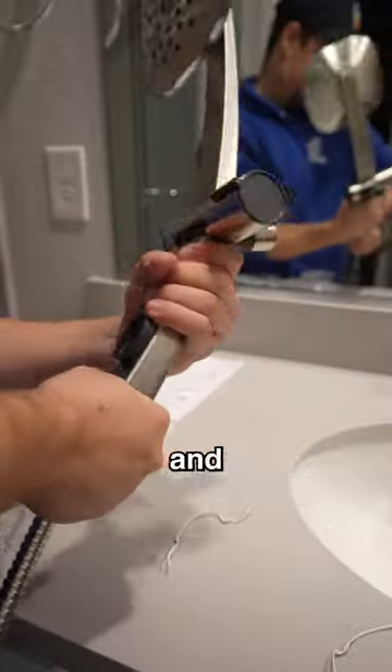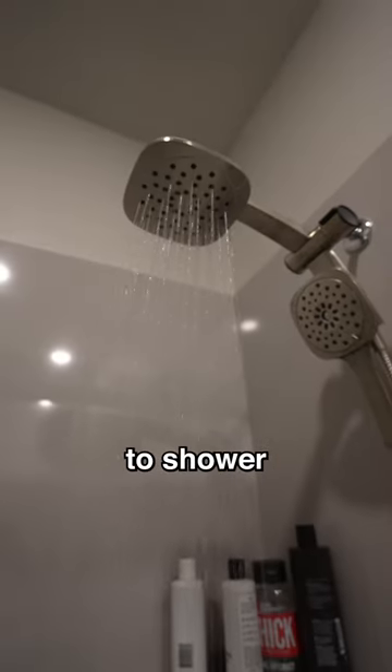Overhead shower heads are literally the best and there is no competition. It's also great for your mother and I to shower together.